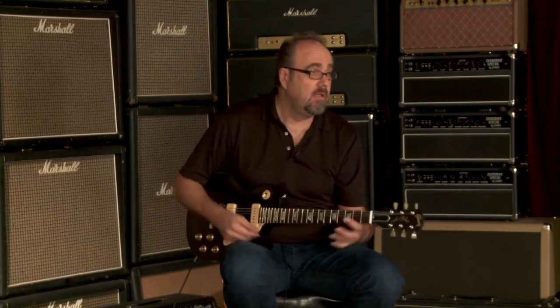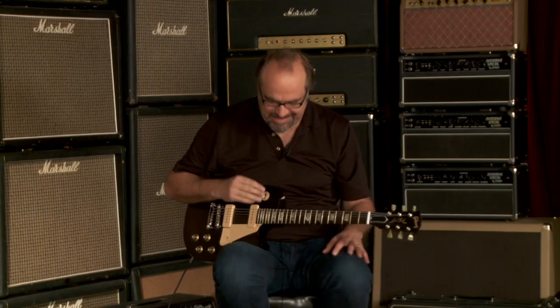I like this particular color scheme. Actually, it's not even a color — it's just black and white. I like it. You just heard the bridge pickup, which is a snarly little beast. I like it.